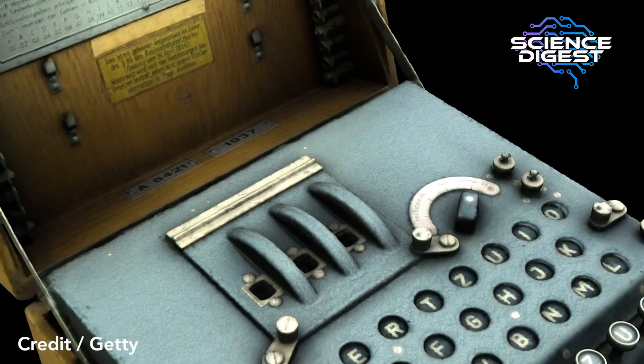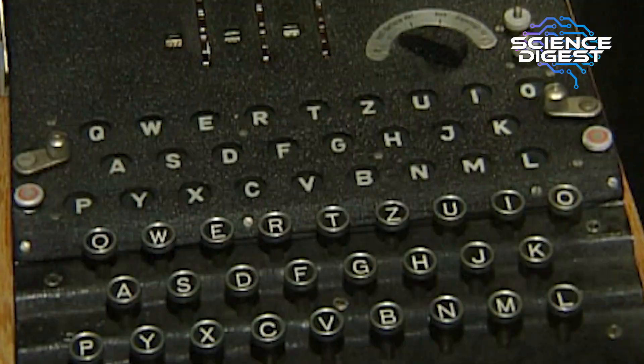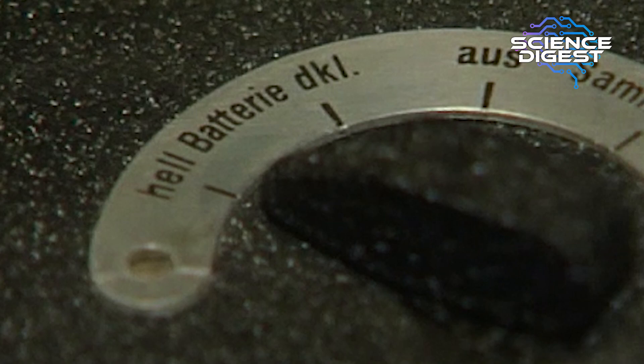What was the Enigma machine? The Enigma machine was a machine which could encipher messages so that you could send them securely — you could communicate securely between different organisations. Enigma had been invented in the 1920s by a German engineer, actually for commercial use, so for companies to encode their designs or their inventions to stop other people stealing them.